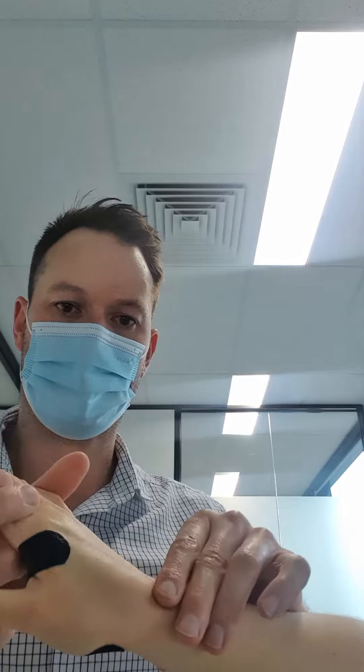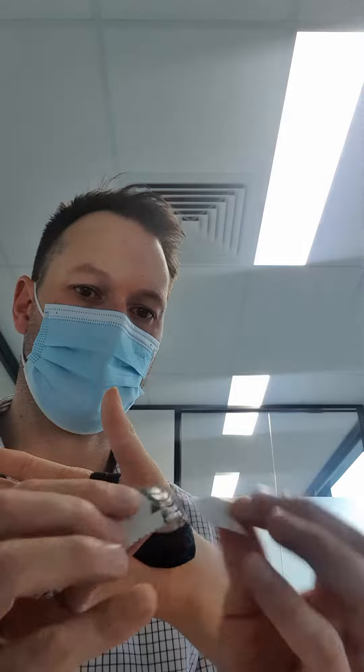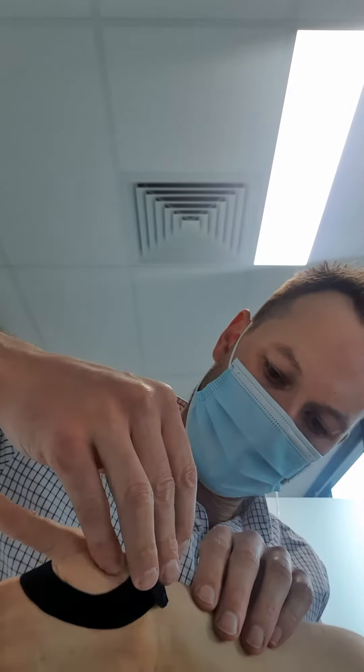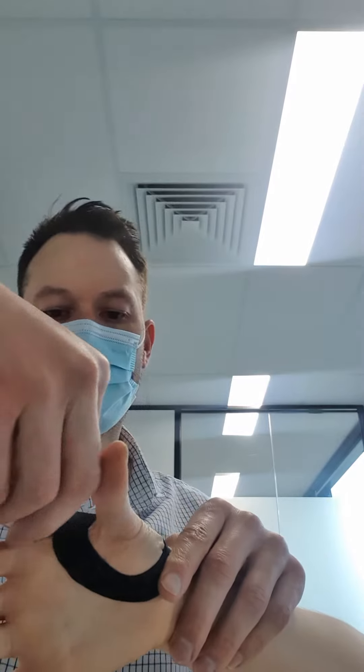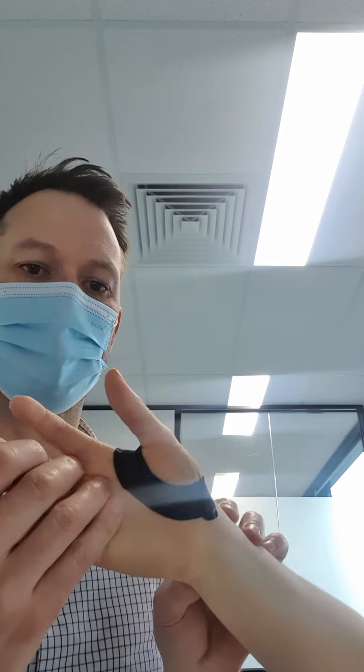So you can see it looks like so, and then we're going to go the other way. Again, rip the very end of the tape, stick on the base of the thumb, near full stretch, up and around and through. So hopefully it looks something like so.